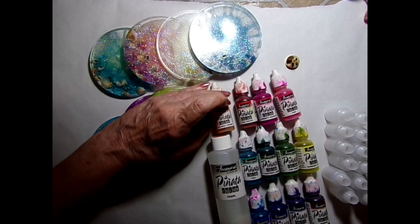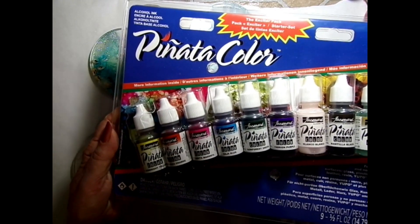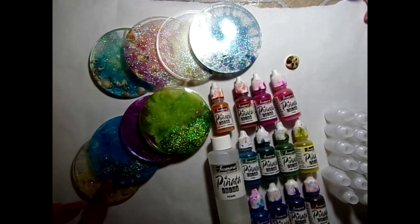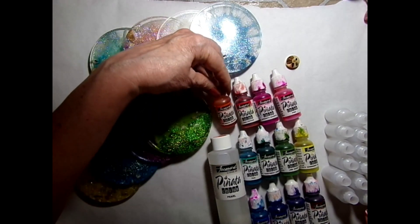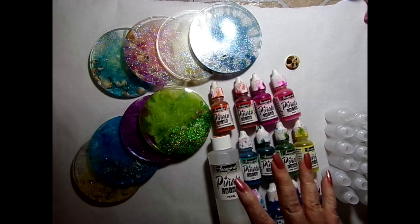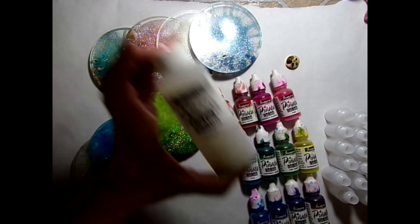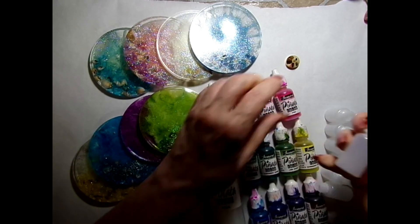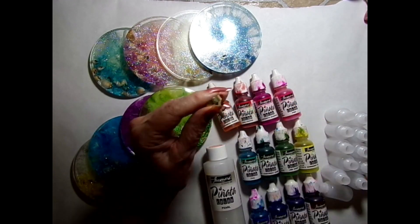I have 12 of these and I picked out 12 colors of my pinata inks. Six of these come in this set right here, but I'm almost out of this orange one so I'm going to have to open another one — probably off camera. I will put the links to the other six below if I can find them; some are on Amazon. And then there's the pearl ink.